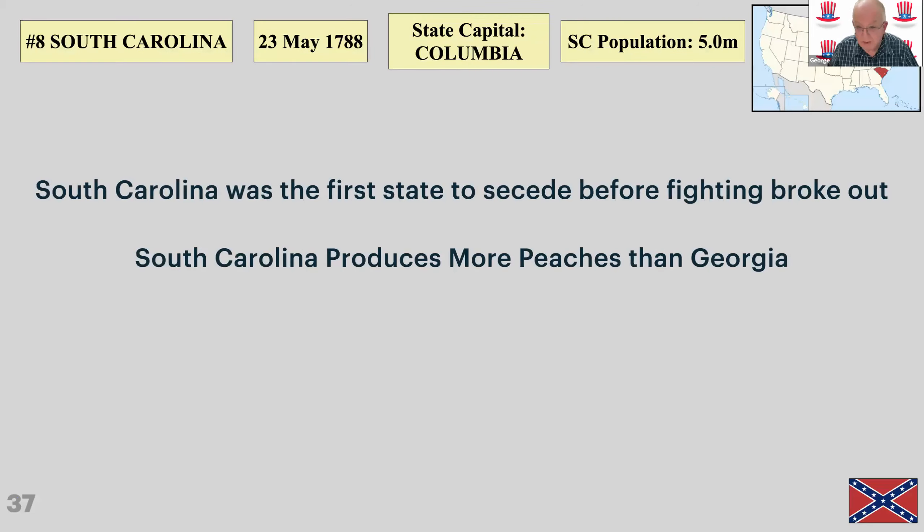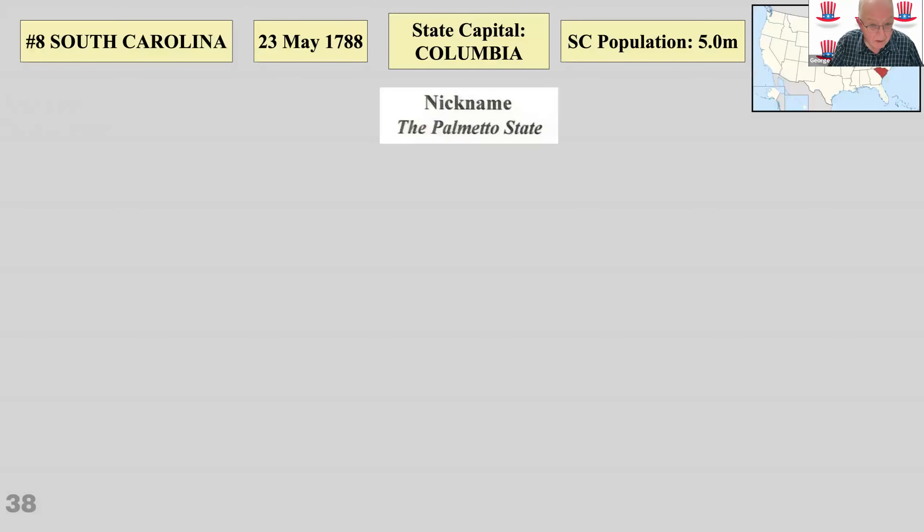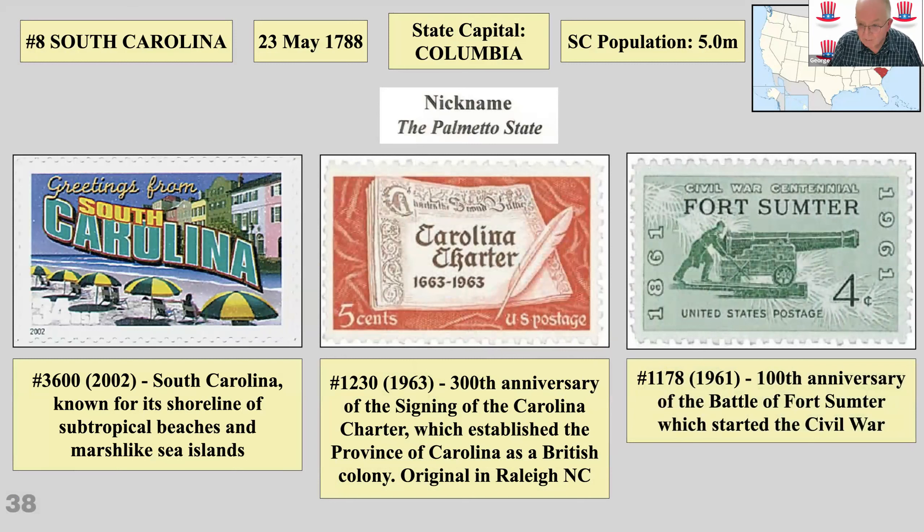South Carolina produces more peaches than Georgia, surprisingly. But importantly, South Carolina has Pinehurst, the golf resort where the Number Two course hosts the US Open every seven or eight years. It was designed by Donald Ross, who hails from Dornoch in Scotland — Scotland's premier golfing location. South Carolina is nicknamed the Palmetto State. There's the Carolina Charter establishing it as a British colony, and Fort Sumter, the site of the first shots of the Civil War, when the Confederates fired on Fort Sumter on the 12th of April 1861, sparking off the Civil War.